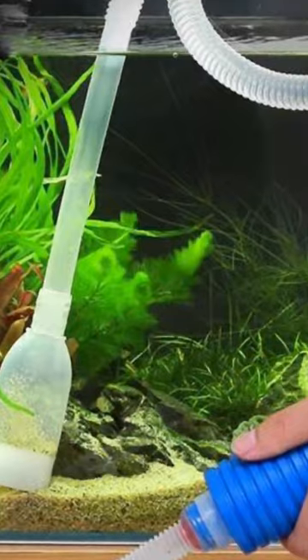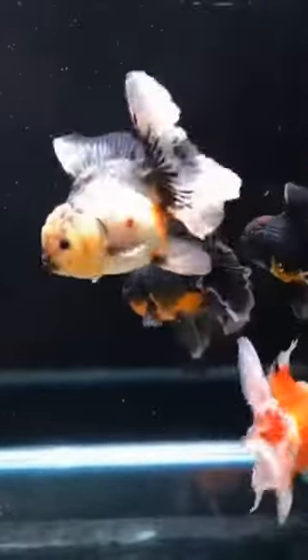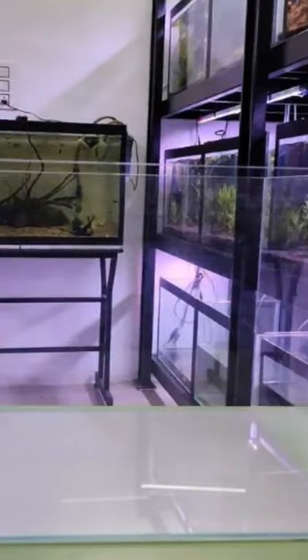You can clean it with a siphon pump. There are very expensive fish here — rancho goldfish. There are also castle decorations, and a crystal clear, ultra clear glass tank with a bare bottom.